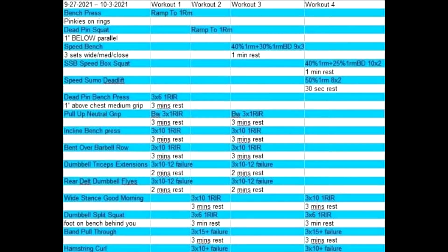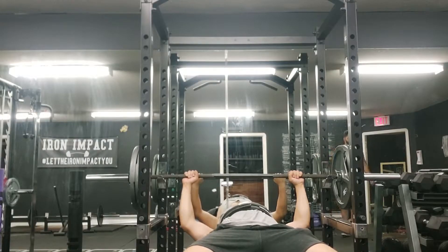This is just me saying after I commentated over everything: follow my Instagram, link in the description. Hey guys, how's it going? It's Antonio. This week I'm doing bench press pinkies on rings.